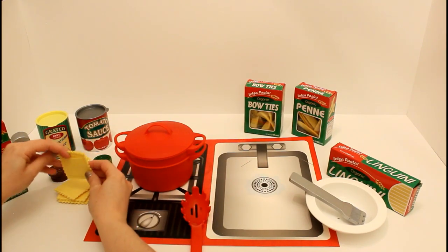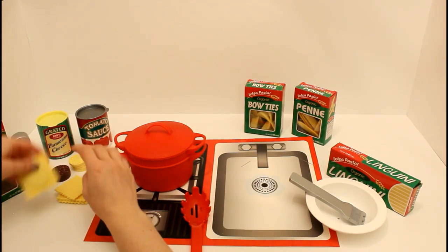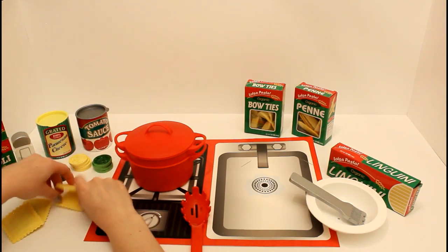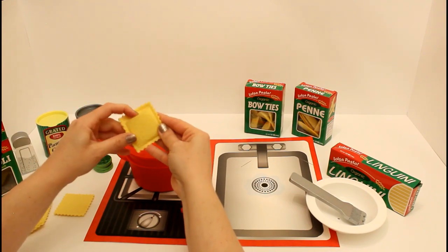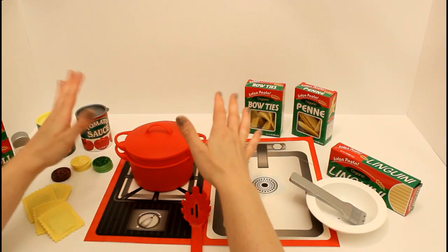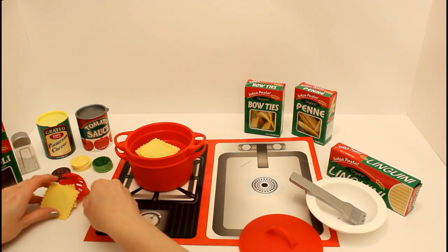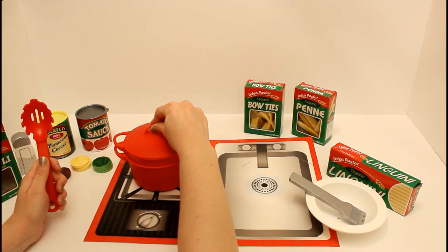So I think we'll go ahead and make one meat, and then we'll do another meat, and then we'll also do a cheese, and we'll do one spinach ravioli. The water's boiling so we'll take off the lid and then we'll go ahead and put in our ravioli. Now let's put the lid back on.